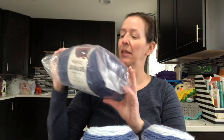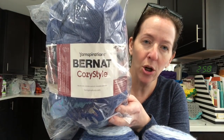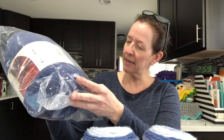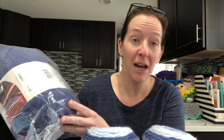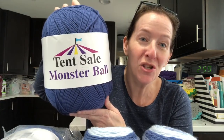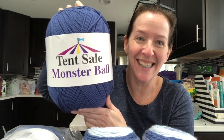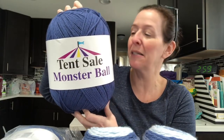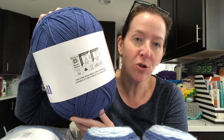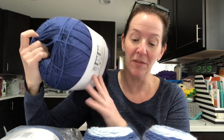Option four is Bernat Cozy Style by Yarnspirations — this one has 1,015 yards in it, so I can probably get a lot of hats out of that. And then the big one: I have a monster ball from the tent sale from the Spinrite factory — this one has 2,024 yards in it, so I can make quite a few hats out of this as well.